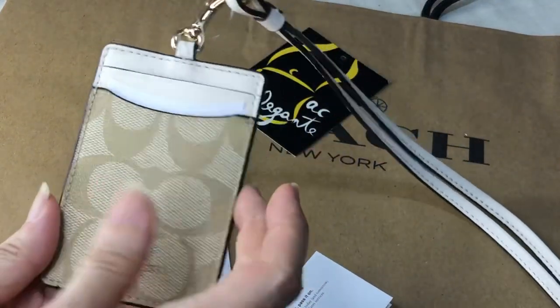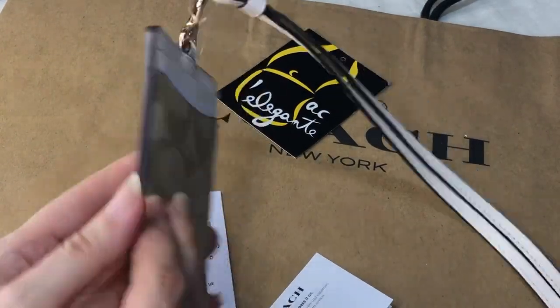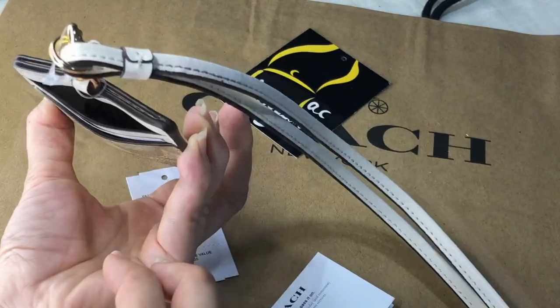Hardwares are in gold. It has this window pocket for your ID and two more card slots. This card has fabric lining.